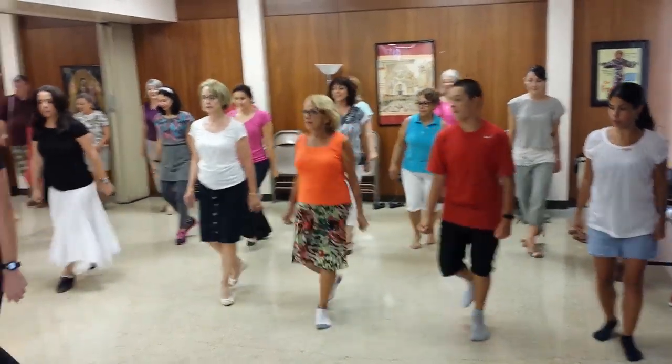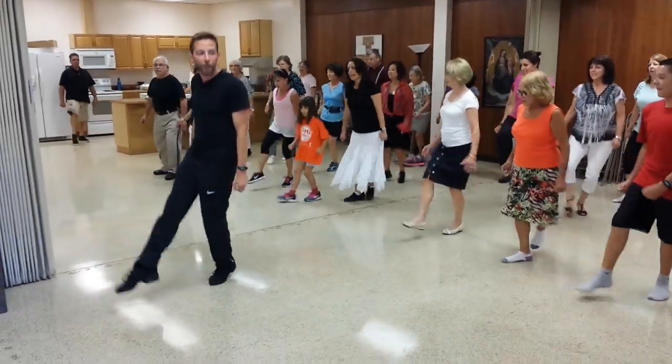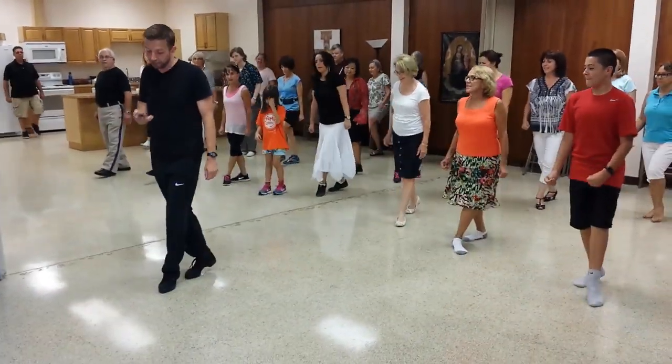Right, right, step, step, step. Left, left, step, step, step. Up, two, three, four, five, six, seven. Right, right, step, step, step. Good! Excellent!